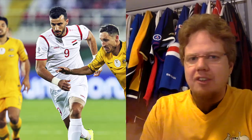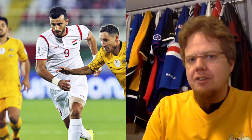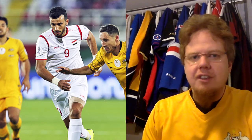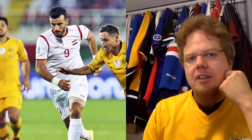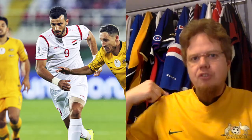For the away jersey it's basically the same design. The one thing it does better is that the flag on the white background pops out a lot more, and for that reason I'll give this a slightly better rating of five stars. I actually think without those lines the jersey would look even better — they're a little distracting to me.